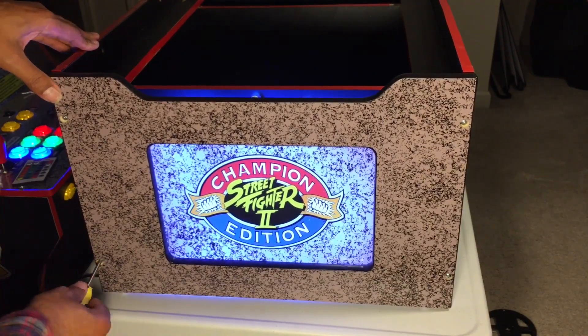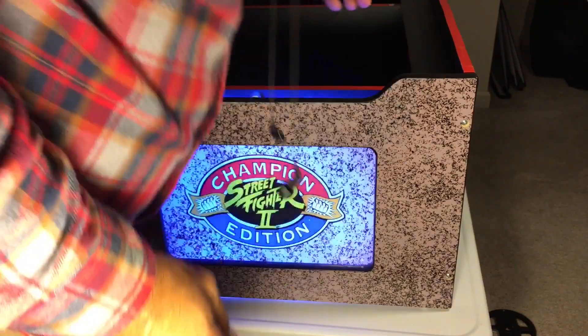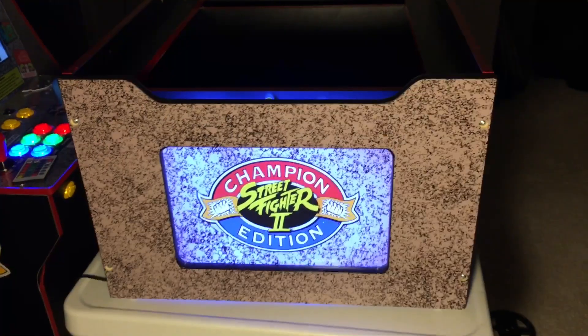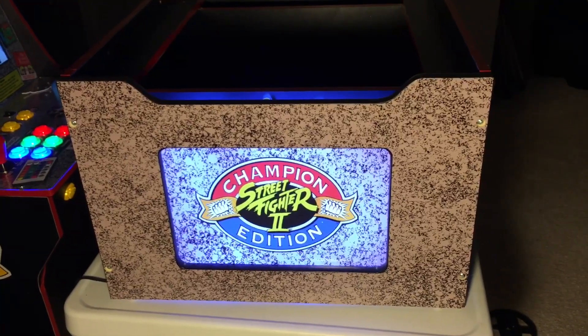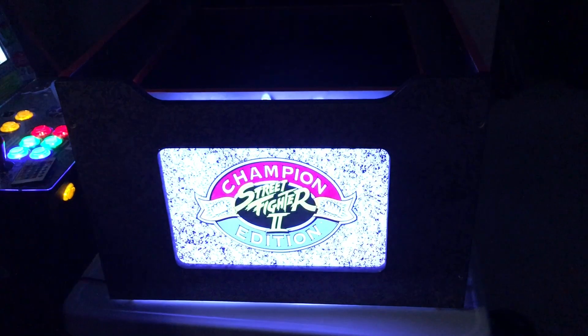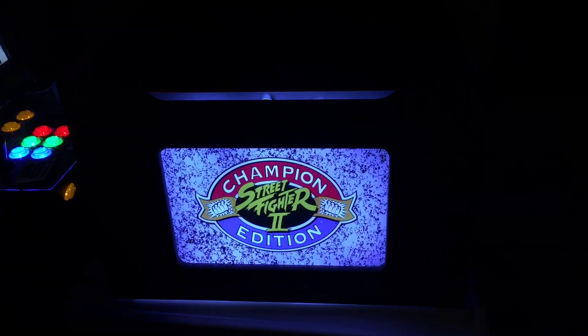Don't over-tighten these — I can hear the wood. We'll turn the room light off. It's nice and bright, not overly bright, but clearly legible. The graphics look fine. You can see there's a little light coming out the top, and that's where the blackout board comes into play.